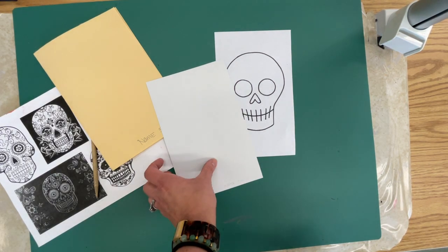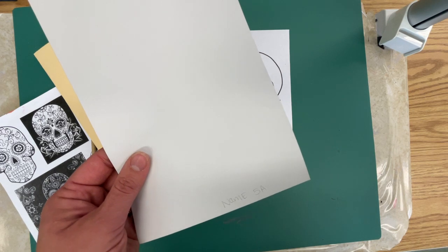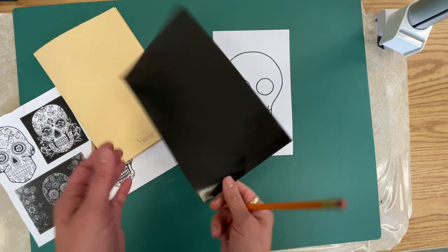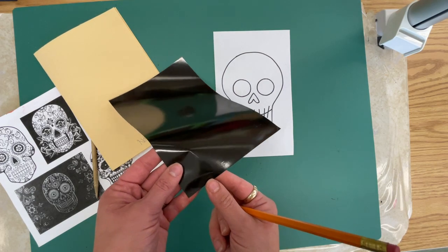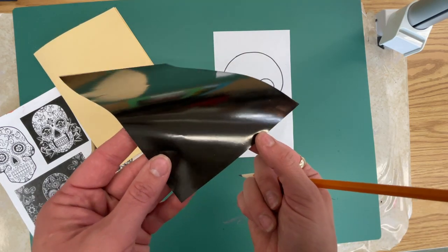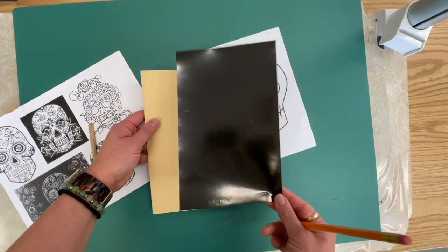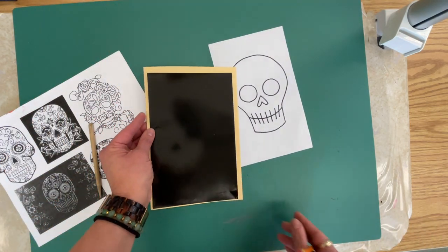Do not press too hard — it should be super light — because I don't want this to indent the other side. I can see it a little bit, but it'll be okay.